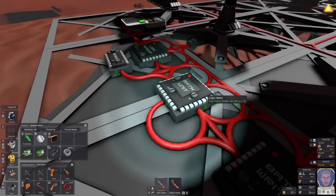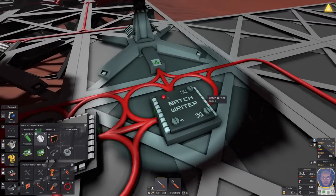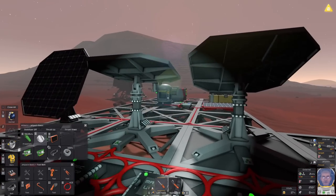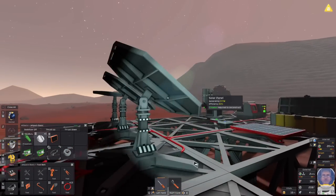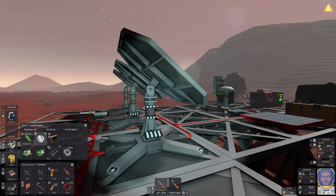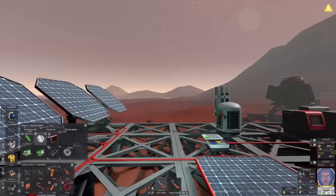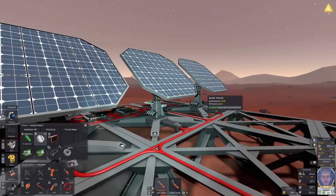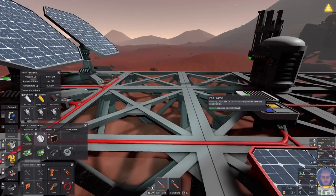Now we can turn all these on and they should work. Turn that on, turn that on, and turn that on. And you'll see our solar panels have moved to almost exactly the right position for tracking the sun. And that is your first really simple logic circuit and auto-tracking solar array. If you can get your head around what you need to do for this to work, you'll be well on your way to making some really interesting logic circuits to automate other things.